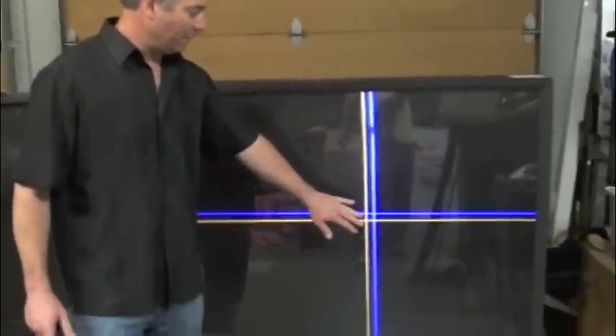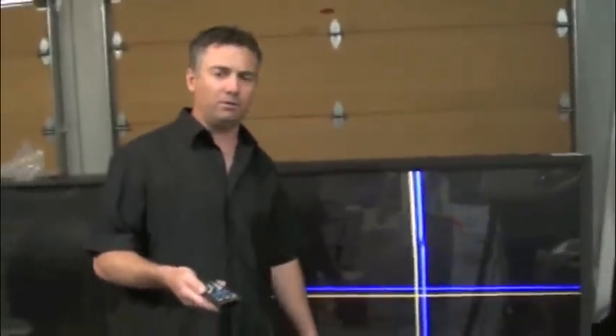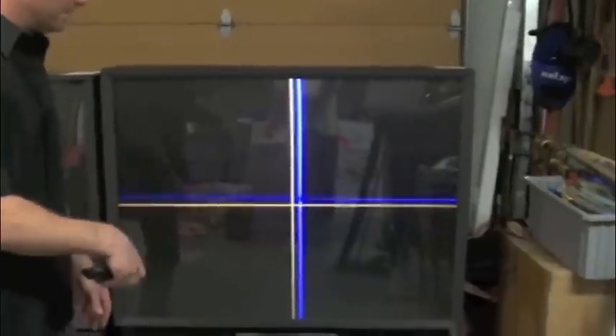Here we have the misalignment that we want to try to make the adjustment through the remote or the menu feature on the original remote on this television. As you can see, I'm attempting to make an adjustment left to right on the blue, and I can't get it to move at all. When you can't get one of the colors to move left or right or up or down, this is a classic convergence problem — and these are what we sell kits for.